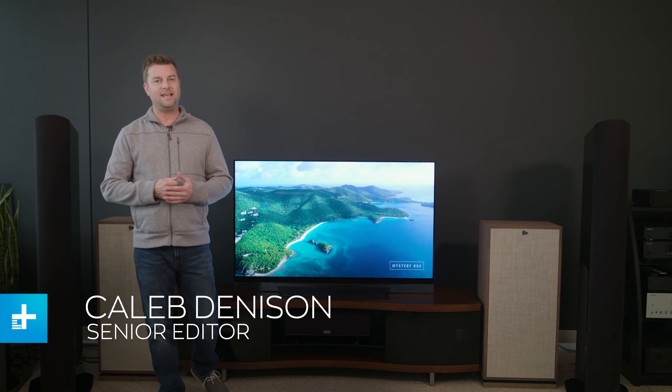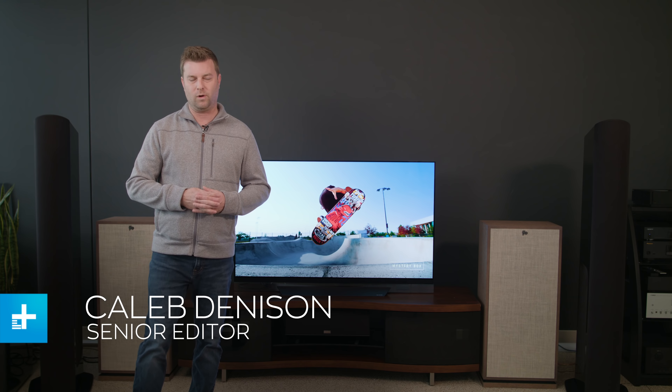Welcome to my LG E8 OLED TV review. What can I say about this OLED that I haven't said about OLEDs in the past? That's kind of my challenge here. If you've seen any of my reviews in the past, you know that I'm a big fan of OLED TV technology. I think it provides the most pure cinematic picture quality you can get these days, but that doesn't necessarily mean it's the right TV type for you — we're going to dig into that a little bit.